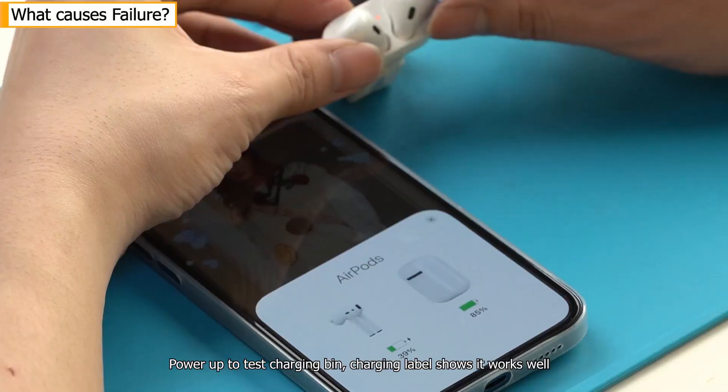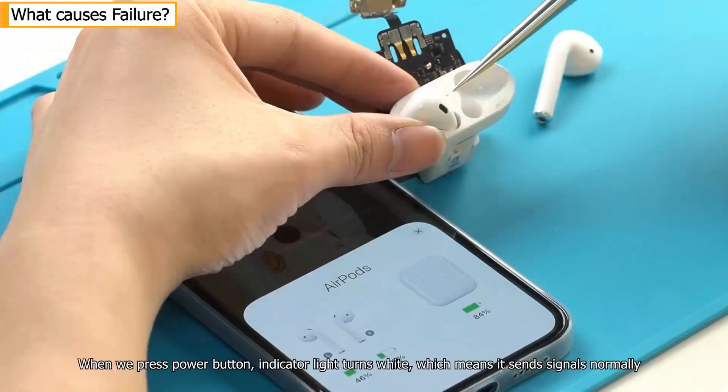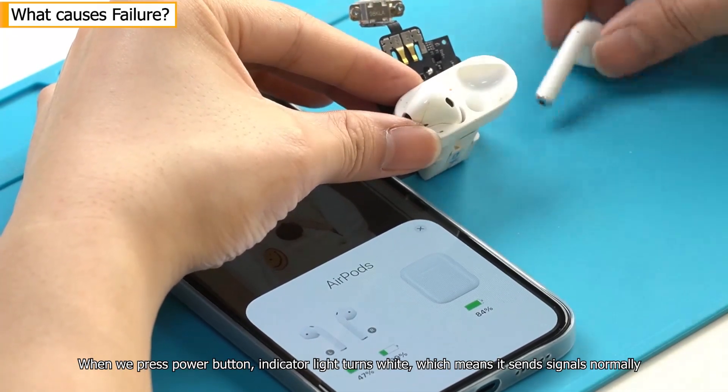Power up to test the charging bin — the charging label shows it works well. Put off one headset. When we press the power button, the indicator light turns white, which means it sends signals normally.